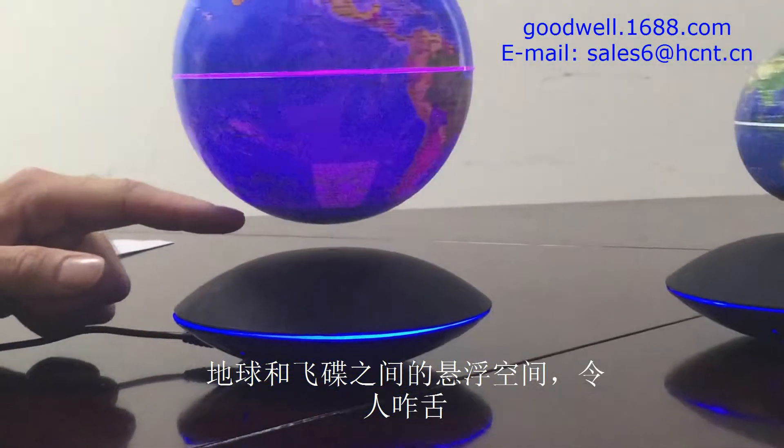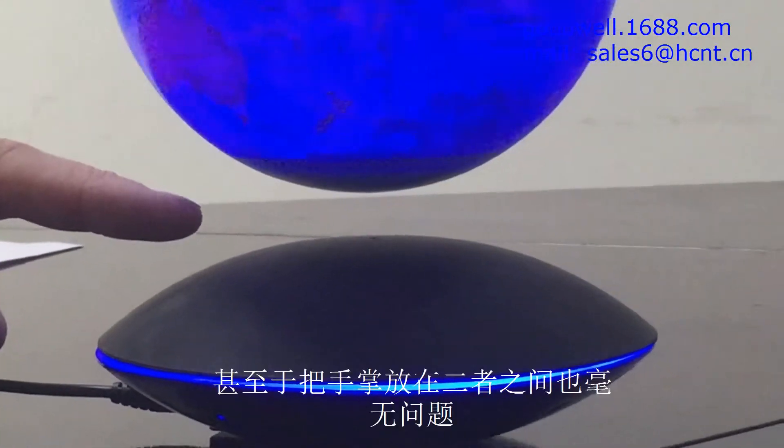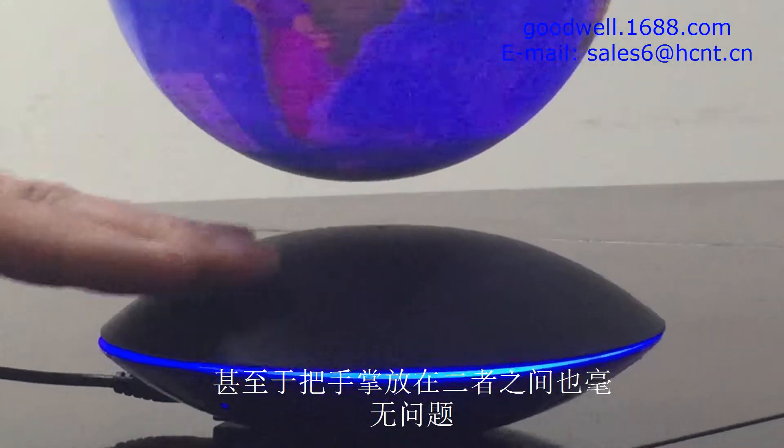There's a very large levitation gap here — it's 15 to 20 millimeters — and you can pass objects underneath that.